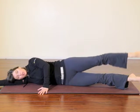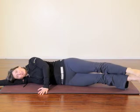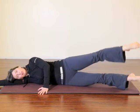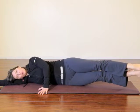4, 3, 2, 1, and reverse — 4, 3, 2, and 1 — and both legs down.